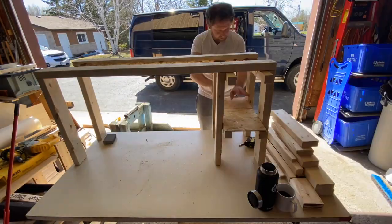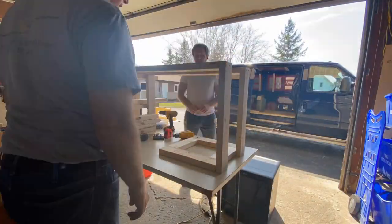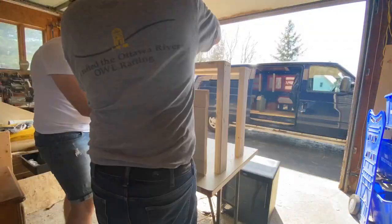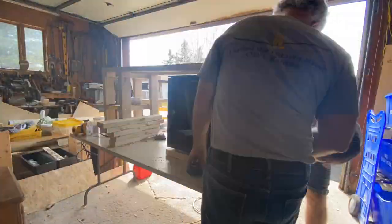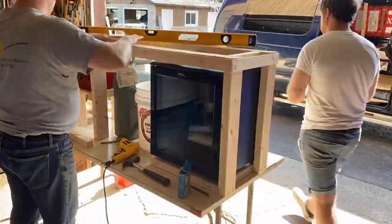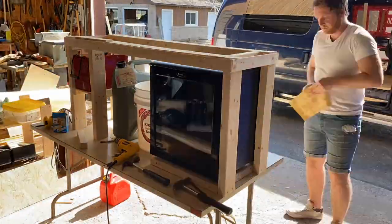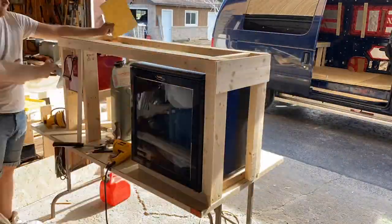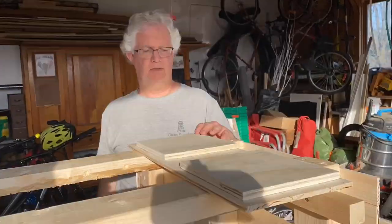We built this structure out of two-by-fours and then built a box to put underneath the fridge to raise it up about an inch and a half so it would clear a little lip in the back corner of the van. That way it'll sit more flush to the back wall, giving the living space a little bit more room. Being that this entire structure was built to house this fridge and this fridge alone, it's going to be a big pain in the butt if it ever needs to be replaced, but in the meantime it fits like a glove.